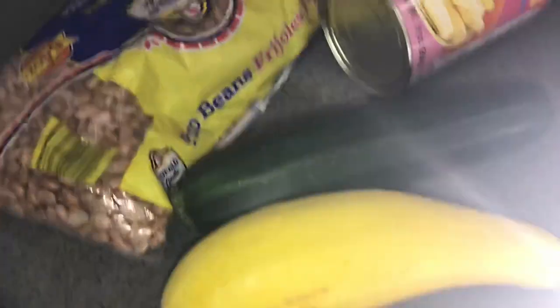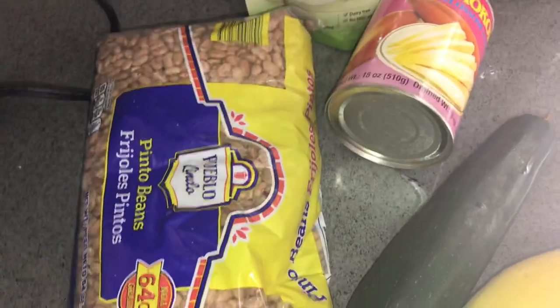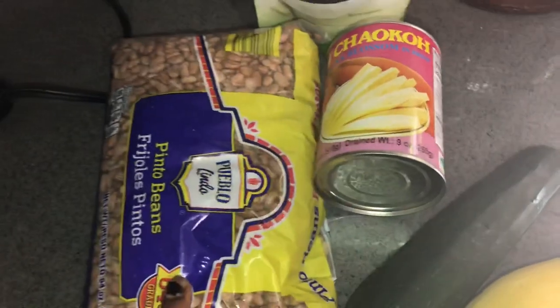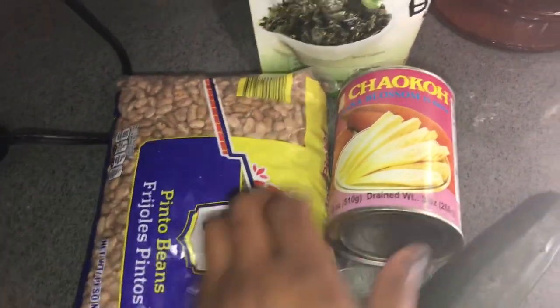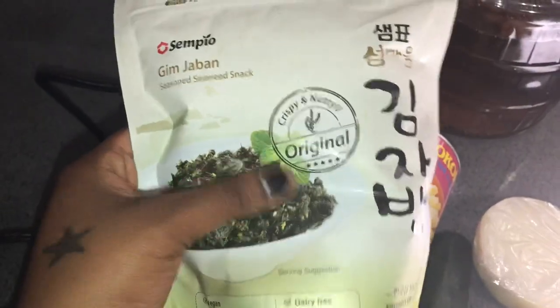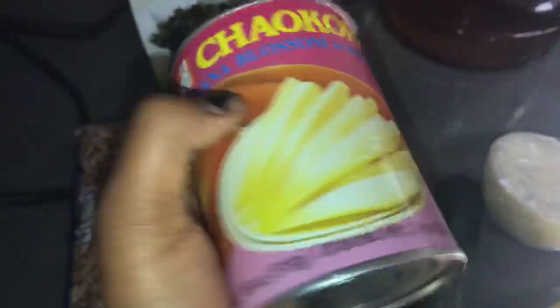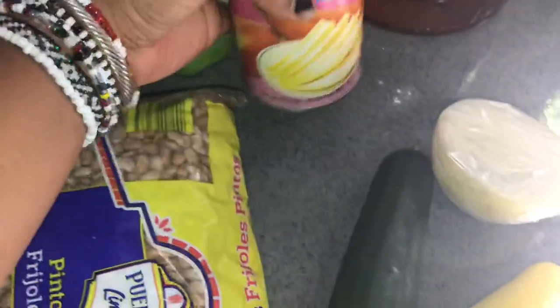So these are the main foods I will be using today: pinto beans, banana blossom — which is what's going to give me the imitation fish — and then my zucchini and squash medley, with onion. I'm also using some seaweed, just the original crispy nutty taste, to help get that fishy flavor for the imitation catfish.